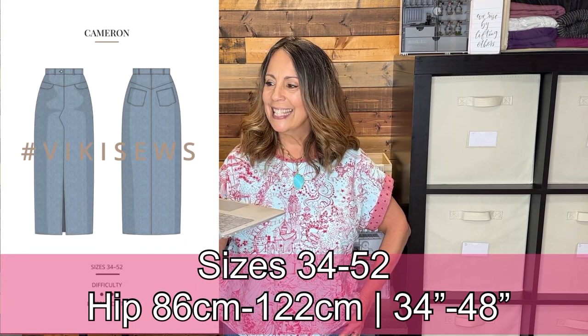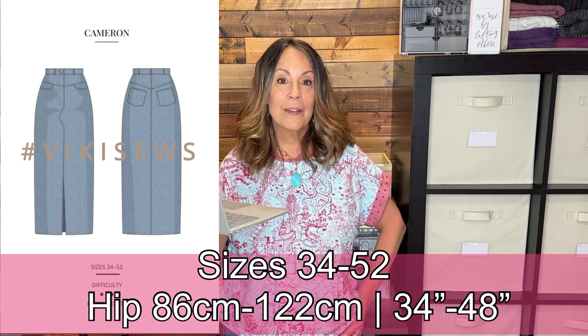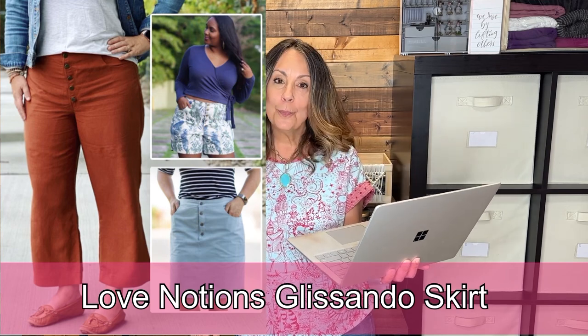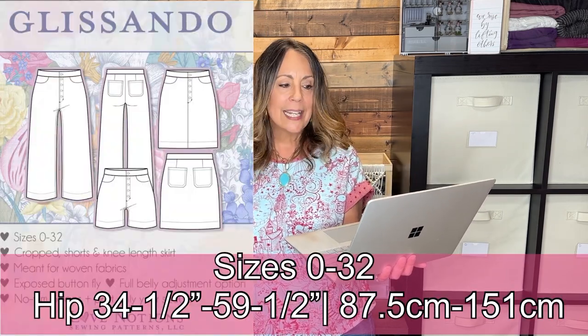The Vicky Sews Cameron Skirt is semi-fitted and midi length with front slash pockets, a fly zipper, and a front slit. It has shaped yokes, a waistband with belt loops, back patch pockets, and a straight silhouette.